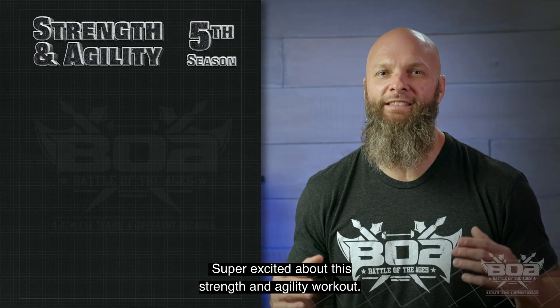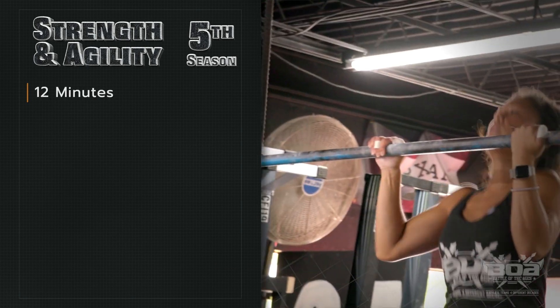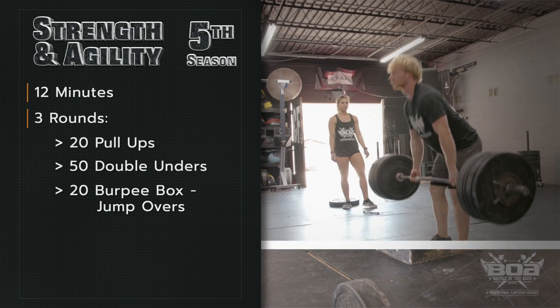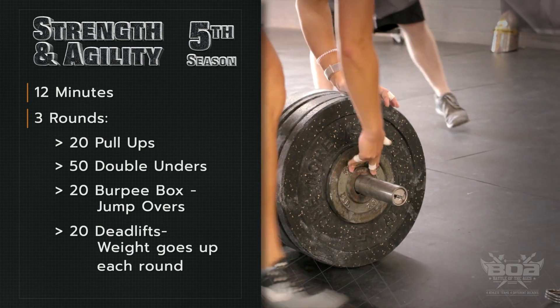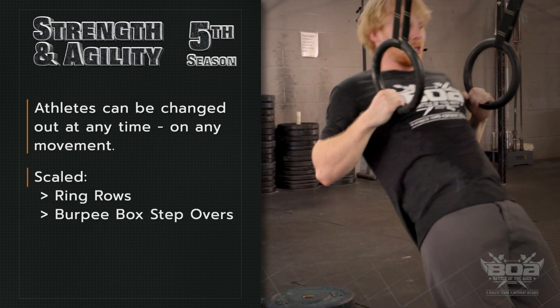Super excited about this strength and agility workout. This is a 12-minute workout consisting of three rounds of 20 pull-ups, 50 double-unders, 20 burpee box jump overs, and 20 deadlifts. The deadlift weight will increase each round, and athletes can be changed out at any time on any movement.